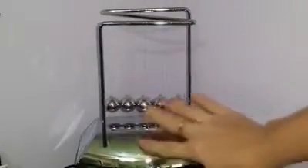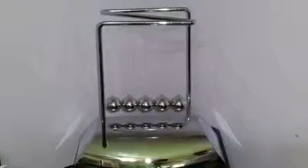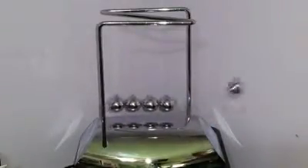It is made of a plastic material that unfortunately the chrome finish shows fingerprints really bad, so try to make sure you don't touch those. Let me show you how it works — you just pull one back, let it go, and you'll see how long until it stops.